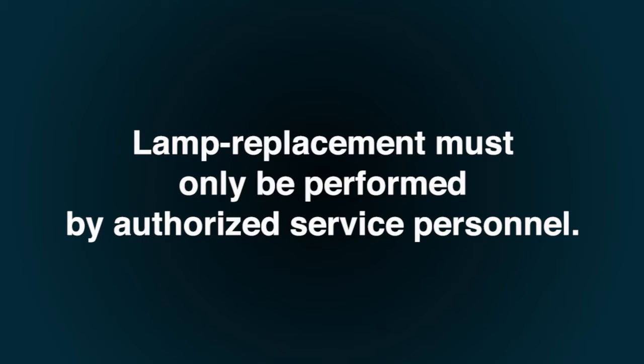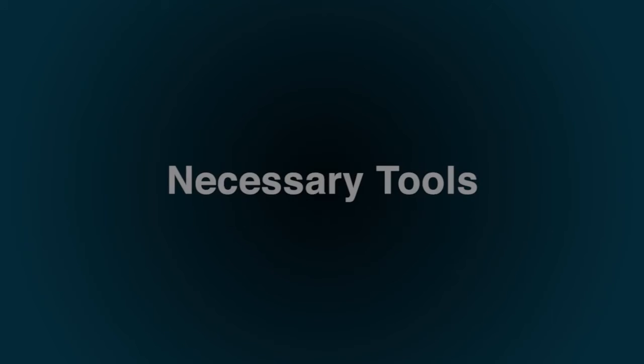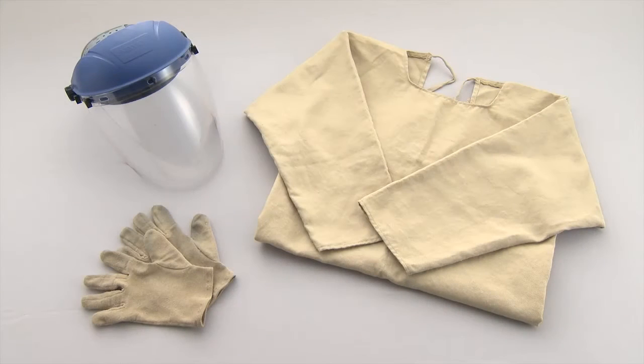Lamp replacement must only be performed by authorized service personnel. When handling lamps, be sure to wear a face shield that provides full face and neck protection, as well as protective gloves and a long-sleeved garment made of heavy material. This gear is available from Kristi.